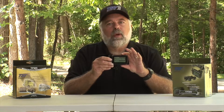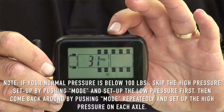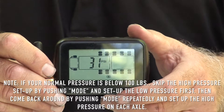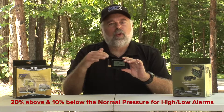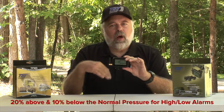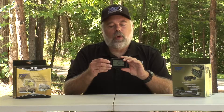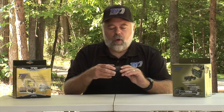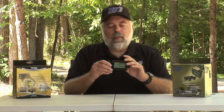Push the mode button again and you'll see your front axle blinking. We set all high and low pressures per axle, because normally the tires on an axle are the same. Always set your high pressure alarm 20 percent above your normal tire pressure and 10 percent below for the low alarm. For example, if you have 100 pounds in the tire, set your high pressure alarm at 120 pounds using the plus or minus buttons.